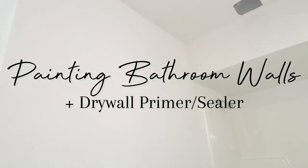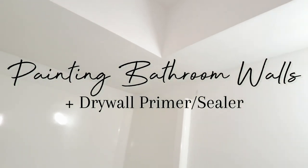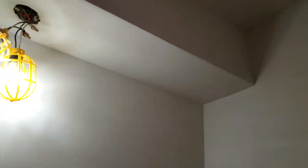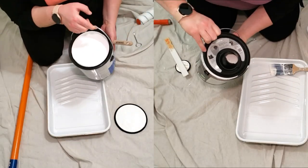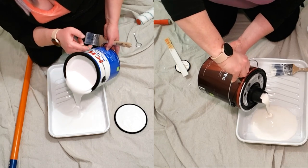I'm finally to the point in this makeover where it's time to paint the bathroom, and I want to share my painting process with you guys as well as how I chose the right primer and paint for my bathroom.